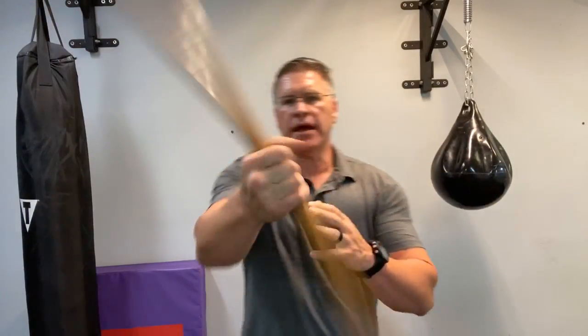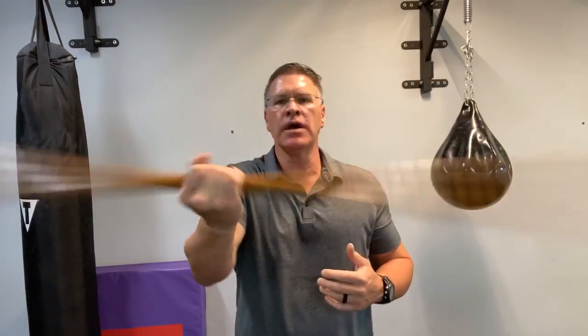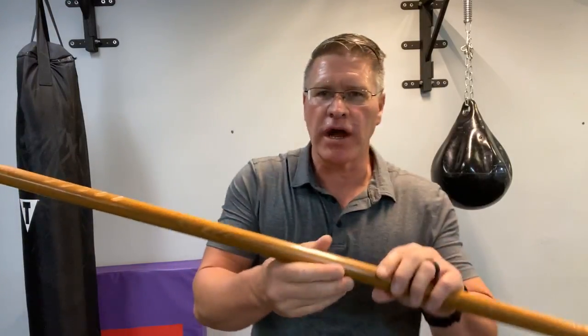In this live martial arts training and workout video, you're going to learn how to fight like Morgan from The Walking Dead using this hiking staff, also known as the Okinawan Jo or Japanese Jo, which is a medium-sized martial arts staff. This one is 54 inches, made out of hickory — it's almost unbreakable.